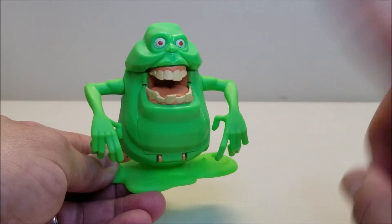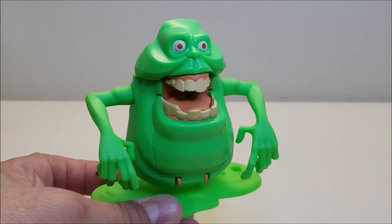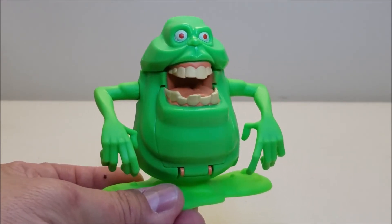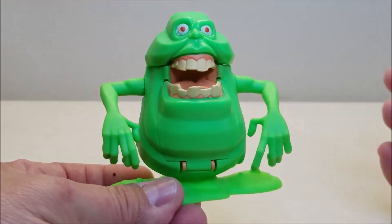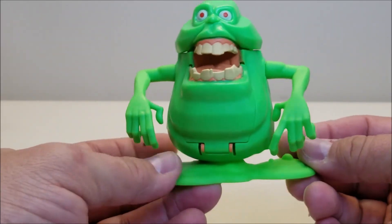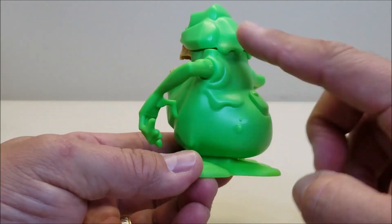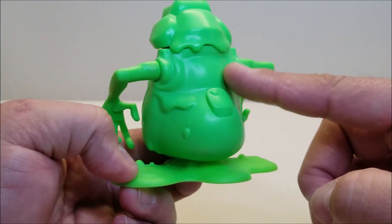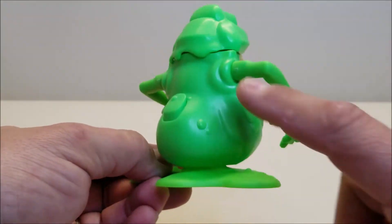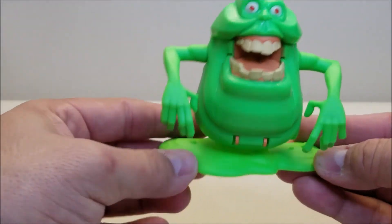I absolutely love that about this guy. Starting right here in the front, you've got those big red eyes that make him look kind of evil — a little more evil than I'm used to seeing on Slimer. Big old mouth, big old gums, big old teeth, and a big jaw right there, leading into his little blobby body with big arms. He's sitting on a puddle of slime, and you'll see why in a moment. I really love this sculpting where you can see the slime — it looks like it's running off his body in waves. It's like this stuff is literally running off him. Absolutely love that detail.